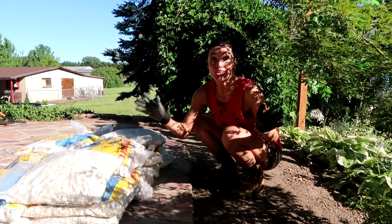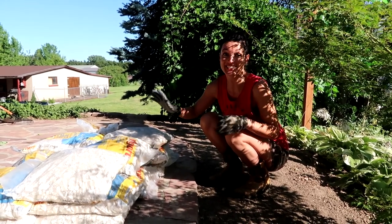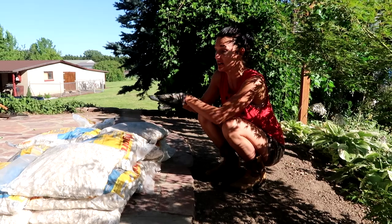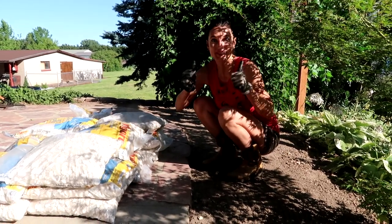We are all done with the prep work. The retention wall over there — honestly, Josh had to do most of it because I was not doing a good job. But he did a wonderful job. It's a two-layer retention wall. Now we're just going to take all these stones and dump them here and we'll be done.